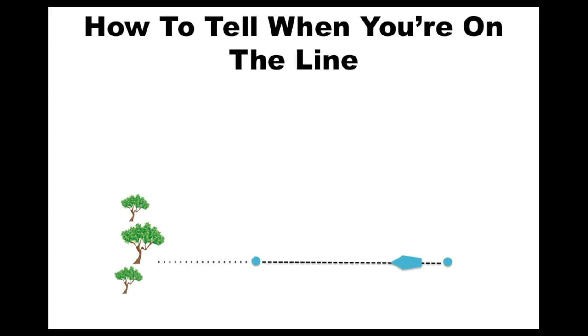So when you're approaching the line from below, you'll see the two points start to converge — the tree and the buoy at one end of the line. And once the two points have converged again, you'll know that at that point you are on the line.